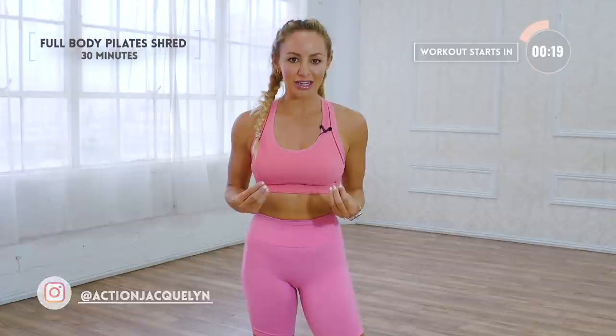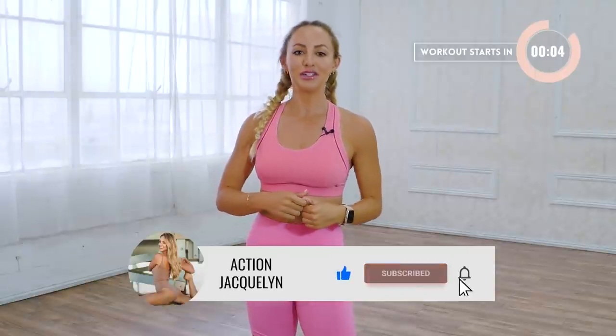Hey, I'm Action Jaclyn, and this is your Full Body Pilates Shred Class. We're gonna be using socks, so grab anything that you have slippery, like a dish towel or anything, so that we can slip and slide around and get to our core, arms, and legs. It's one of my most favorite ways to work out, and it's going to transform your body. Hit that like button, subscribe to my YouTube channel, and let's get started in the workout.